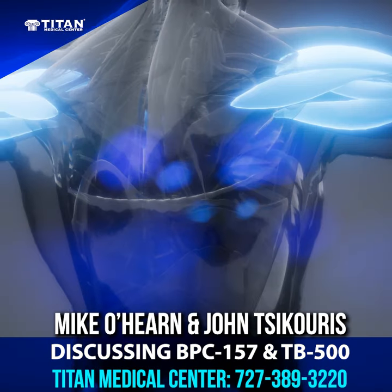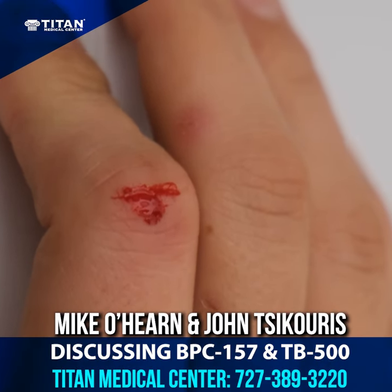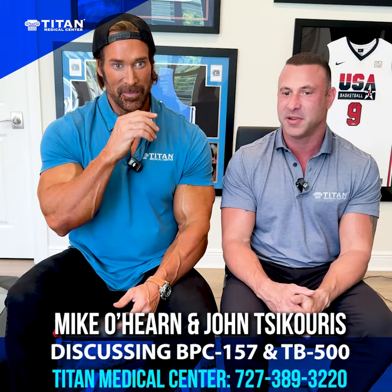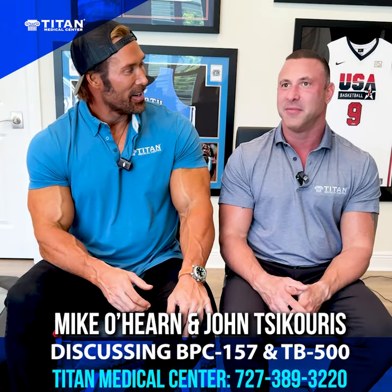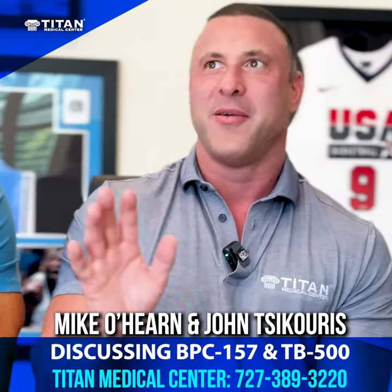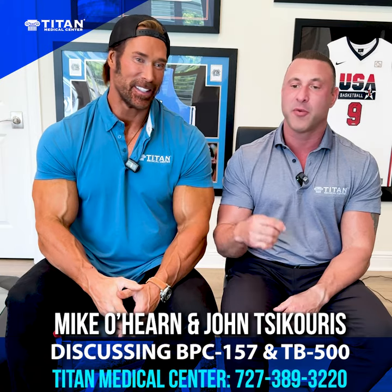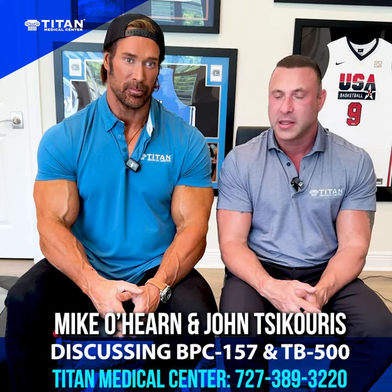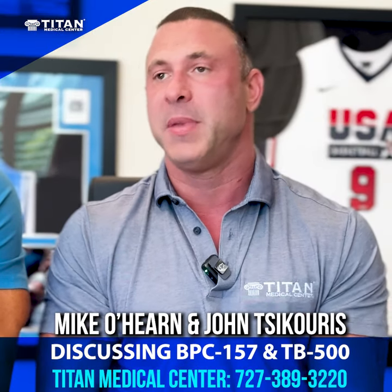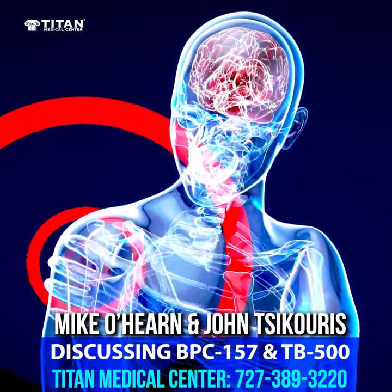BPC-157 and TB-500 are awesome for tendons, joints, ligaments, muscles — and if you have open wounds, healing those quicker. BPC-157 is just like Wolverine — they call it the Wolverine drug. It has helped so many different patients heal from aging ailments, whether acute or chronic. When BPC-157 first came out, I used it for my shoulders — I had tears — and it worked great.